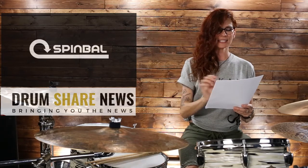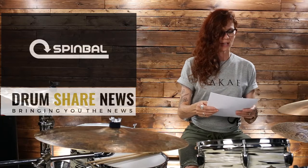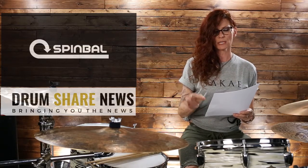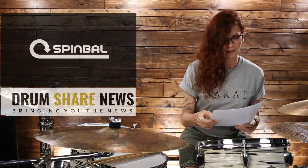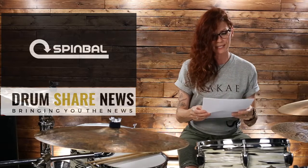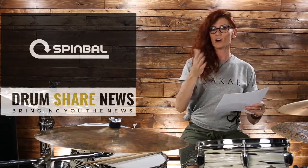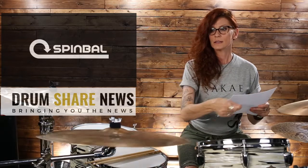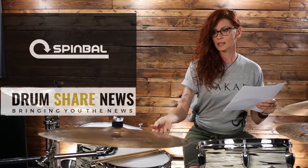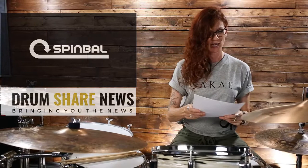Spinbull consists of a scientifically engineered housing and bearing system that fits comfortably on most standard eight-millimeter cymbal stands, allowing cymbals to spin for prolonged periods of time. I have seen it happen in action on their website where the cymbal actually spins — with the Spinbull it spins for a long, long time.